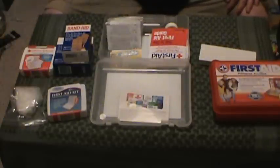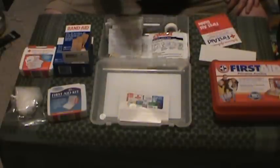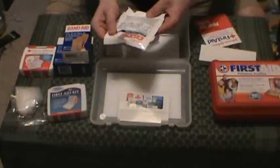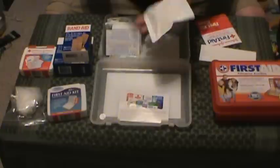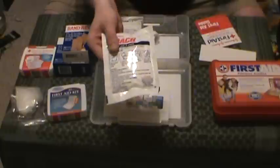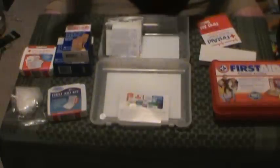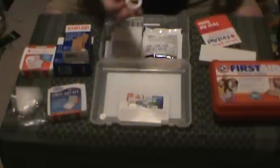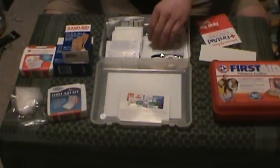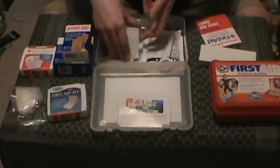Gloves — can't say bad things about those, gloves are okay. First aid guide — we'll talk about that in a second. Cold pack — those are kind of useful, but not really, especially because it says 'store at room temperature.' Not going to be good in the car on a hiking trip for long, so that sucks. A little bit of tape for taping things down — that's okay, but duct tape is going to do better. One big bandage — that's all right.